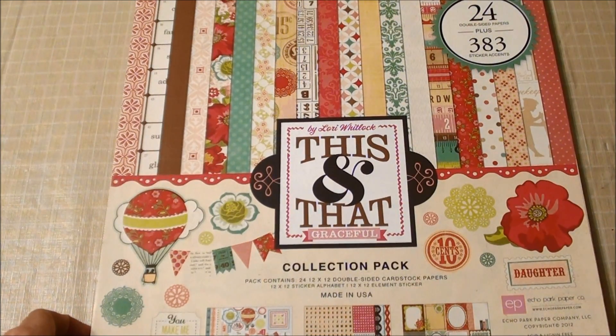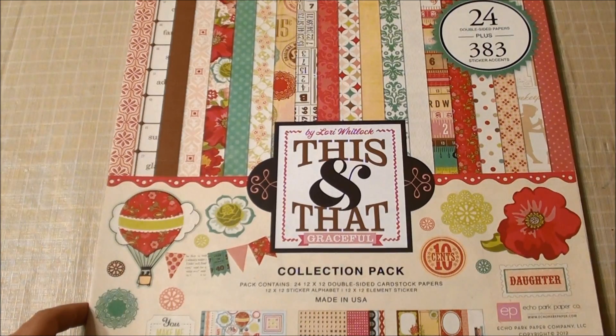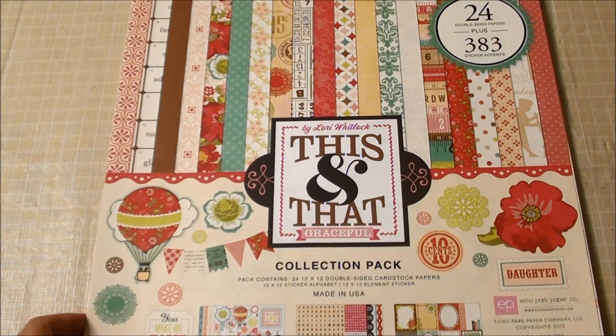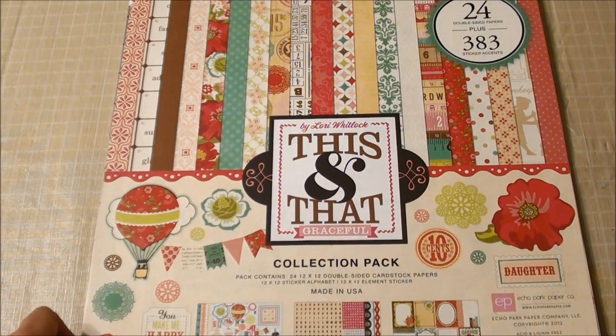I found it 50% off today at Hobby Lobby. I believe this one was released at the beginning of 2012, around February or so. It's called This and That Graceful. It's by Lori Whitlock, and this is part of the Echo Park paper line.